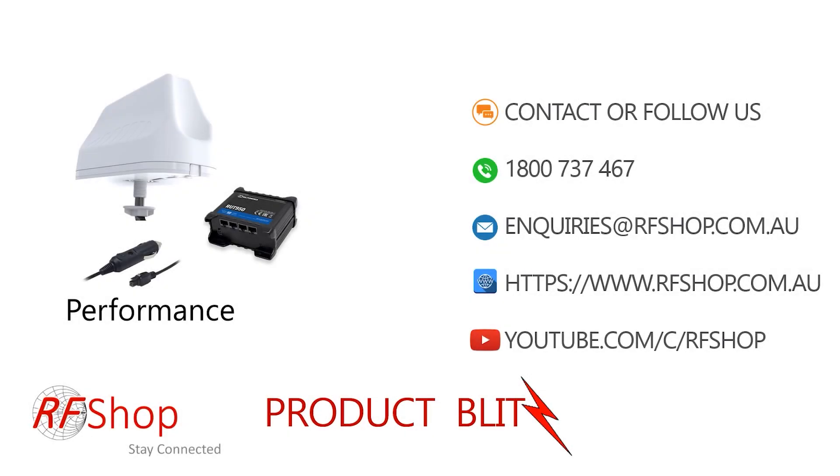For further questions or comments, contact us by phone or email at inquiries@rfshop.com.au. Visit our website and subscribe to our YouTube channel where we present and demonstrate products and how-to guides showing what they can achieve in the field. Subscribers are welcome to make comments and suggest new material. Thanks for watching, and I hope to talk to you soon — cheers!